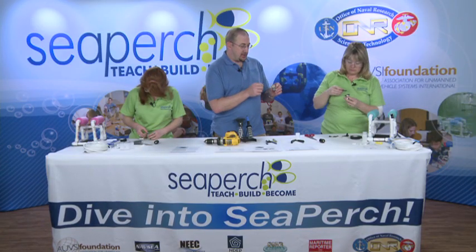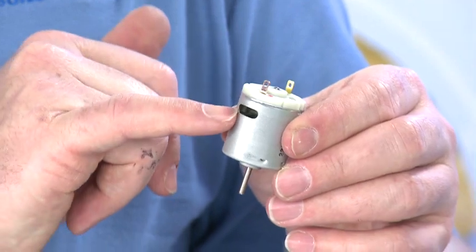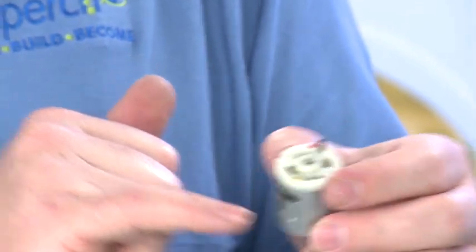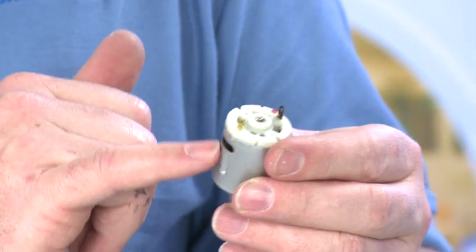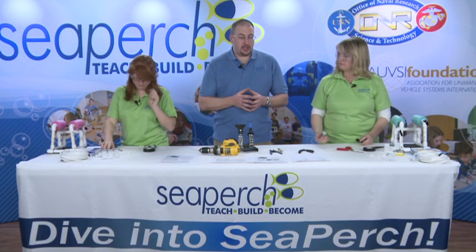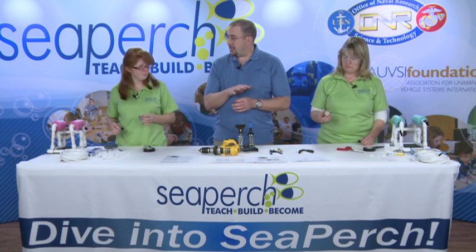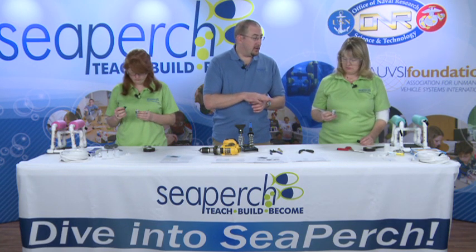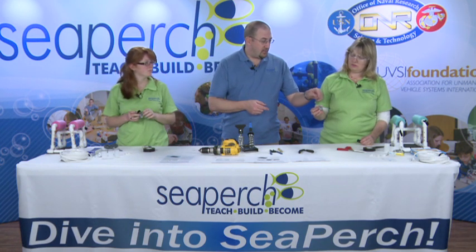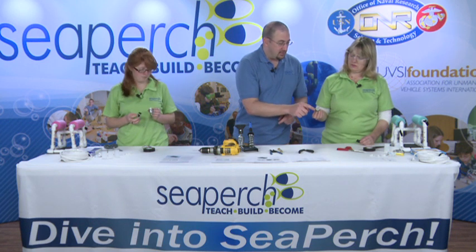If you lose the markings on your motors and need to know which one is the positive terminal, you can look at the side of the casing. One side of the casing just has a single oval opening. The other side has the oval opening plus two notches. Those two notches are at the negative terminal. Therefore, if you can pick out those two notches through the tape, you know that the opposite one is your positive terminal. What we want to do now is put tape around the back of that motor, covering up any of the holes that go to the inside of the motor. We'd like to avoid taping over the part where the shaft comes out.